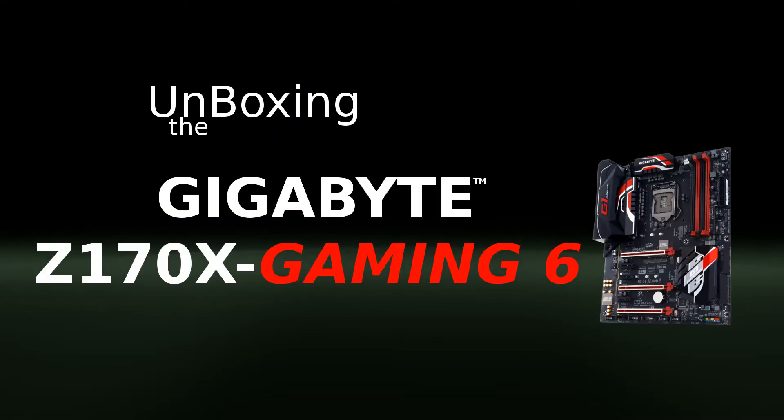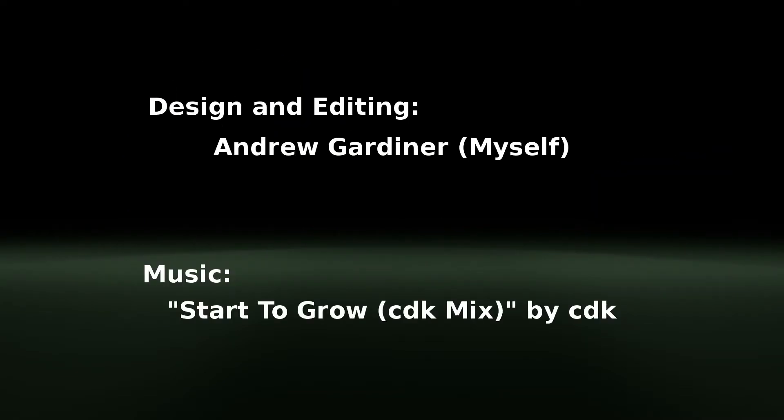Hey guys, I'm Andy with WebGardener.com and today I'm going to be doing something that I told myself I would never do: an unboxing. I recently purchased the Gigabyte Z170X Gaming 6 motherboard. I've not opened it up yet, but I'm very excited because this is going to be the next step into SLI for myself since I've recently upgraded my video cards as well. We're just going to take a quick look at what comes with it, how it's packaged, and all of the wonderful things that we might be interested in as far as receiving new products and seeing what kind of quality Gigabyte really puts into their stuff. So let's check it out.